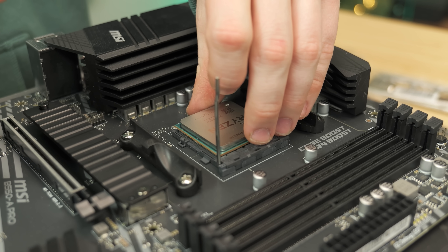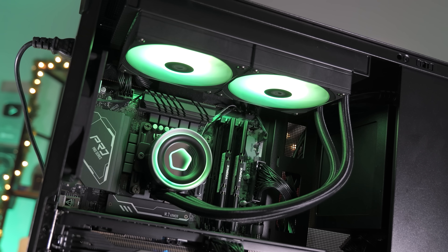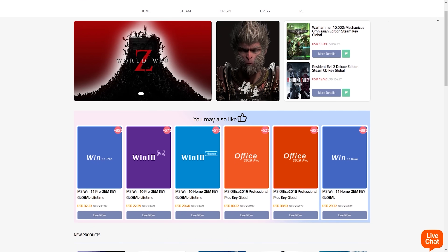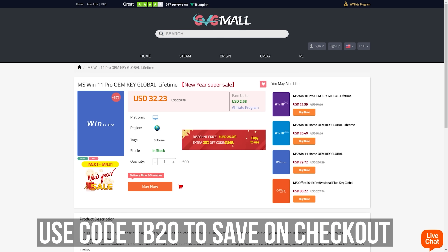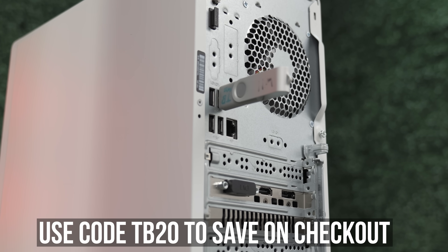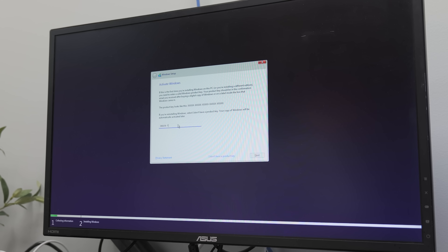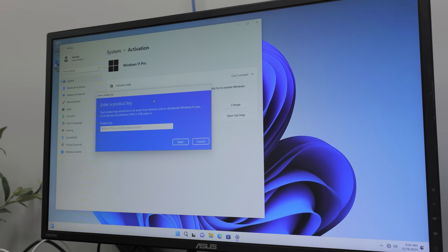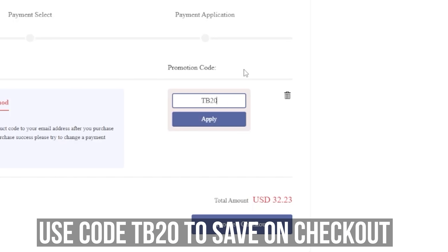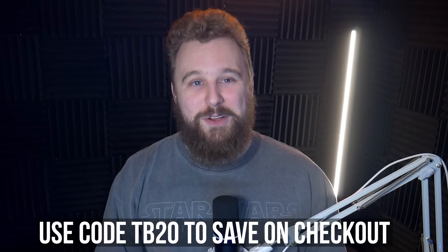Building a gaming PC is only part of the process. Once you finish planning your perfect gaming PC build to get the best price-to-performance, you need to make sure to install and activate Windows 11 with today's video sponsor, GBG Mall. Use our link in the description to find the Windows 11 key, use code TB20 on checkout to save even more money. You'll get a copy of the key sent straight to you — throw it into a Windows 11 PC during or after install, and boom, you have an activated Windows 11. Big thanks to GBG Mall for sponsoring today's video.